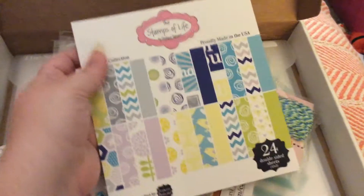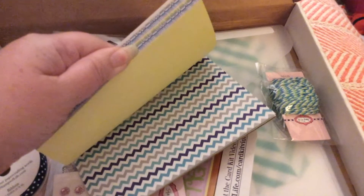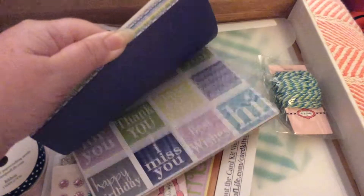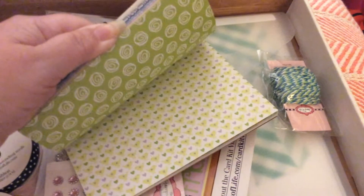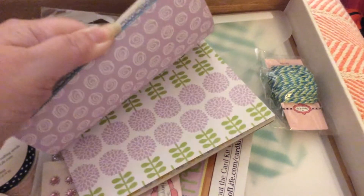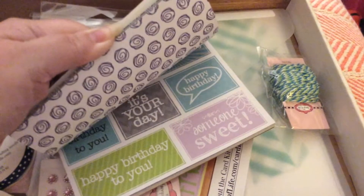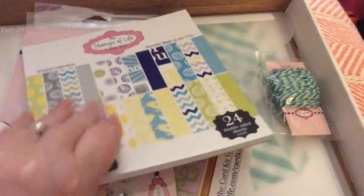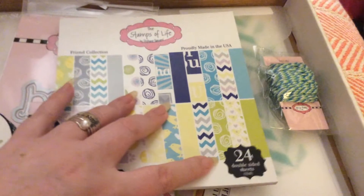I'll start with the paper. It's really pretty. Double-sided, as usual. Love the birds and the flowers. Chevron. Lemons. I like the flowers. So that's the paper, and you get 24 double-sided sheets.